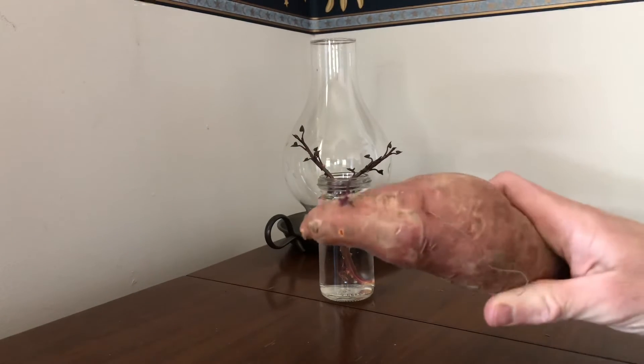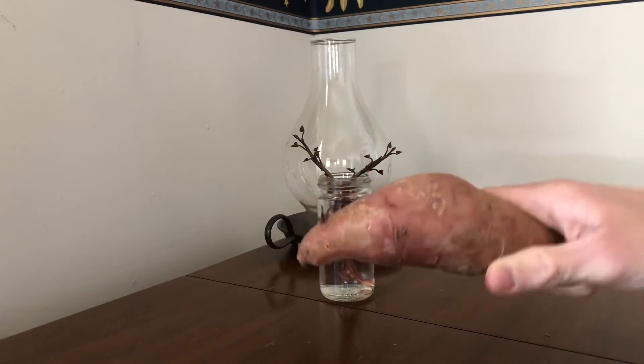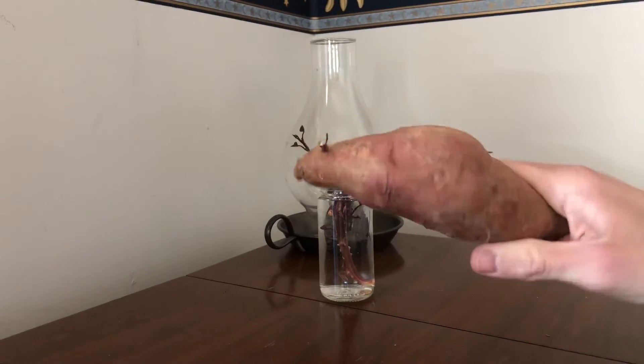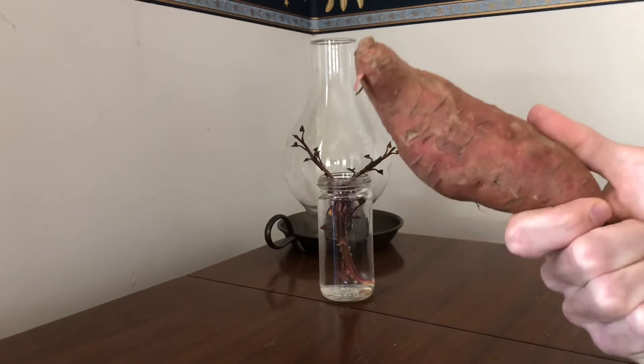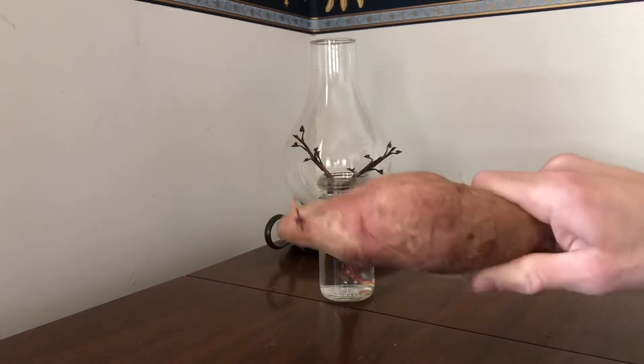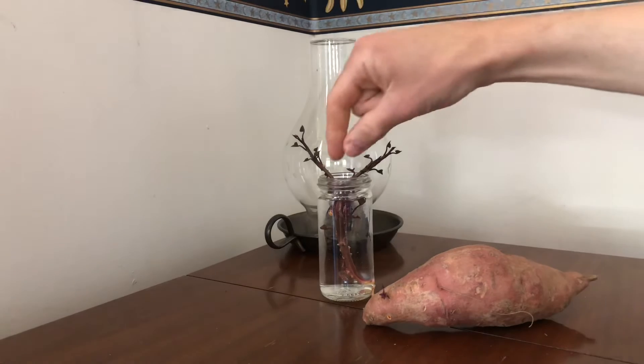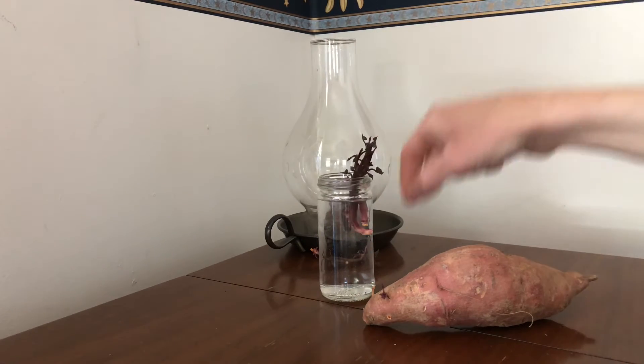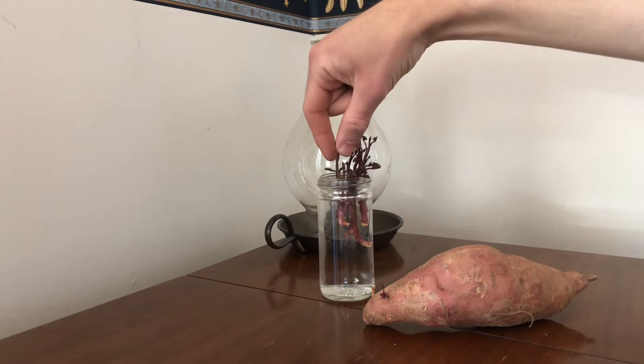You can actually put this whole potato tuber in water too and it'll grow more slips that you can take off, or you could eat this potato — it doesn't really matter. Basically you just want these slips, so that's what you're going to be using to plant later.